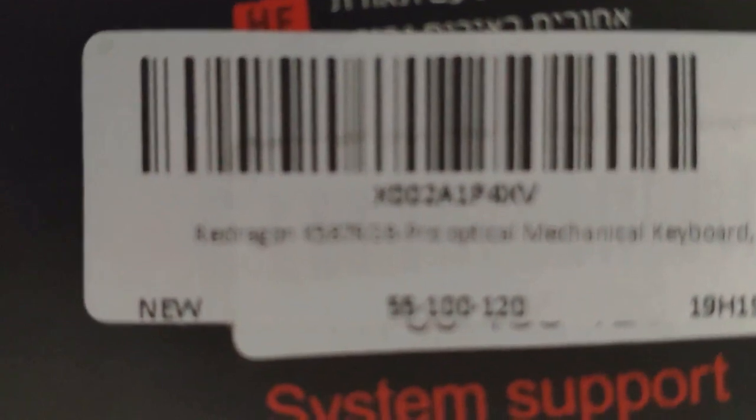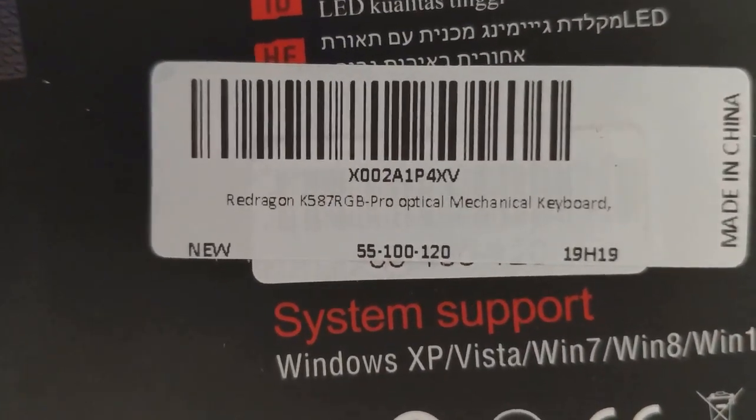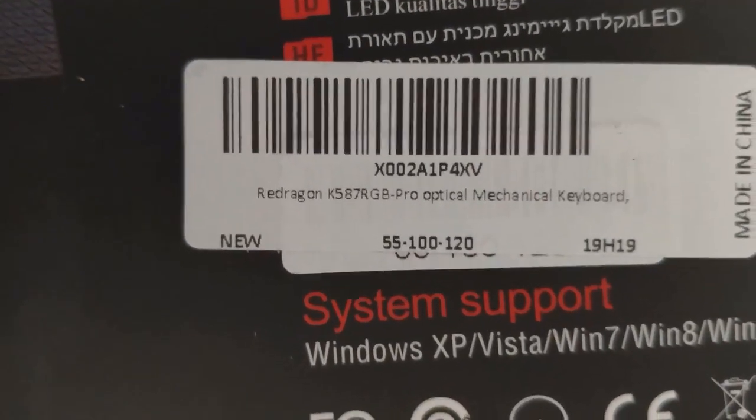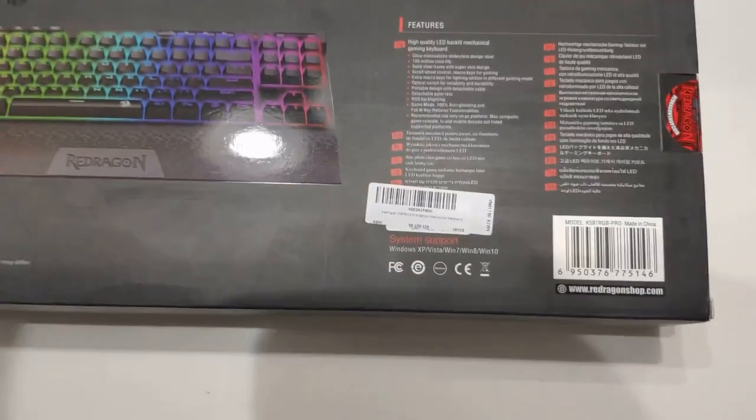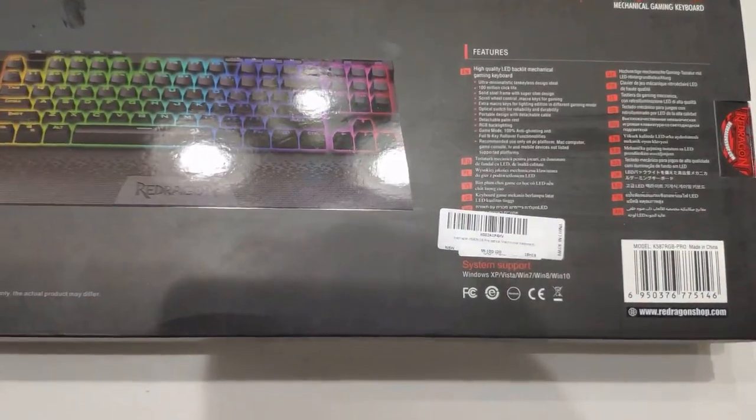The official product number for this one is the Red Dragon K587 RGB Pro optical mechanical keyboard. This keyboard came in two different types: the regular mechanical keyboard and optical, and they say the optical has ten times faster clicks.